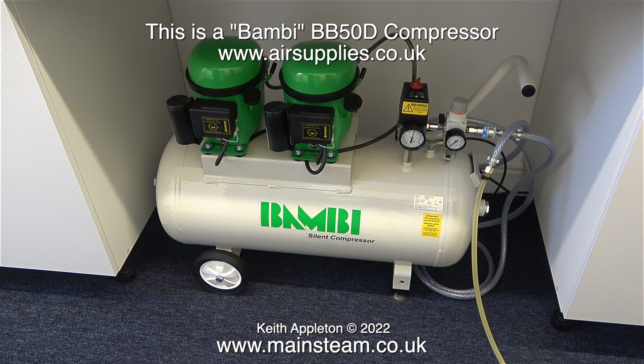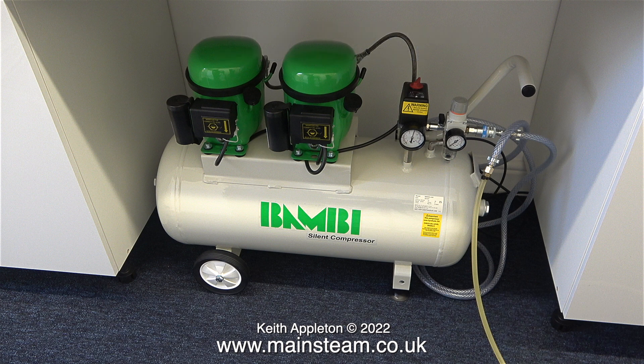This has a 50 litre tank. It has two compressor units mounted on top of the tank and taking that into consideration it is fairly quiet. Not exactly silent but quiet.